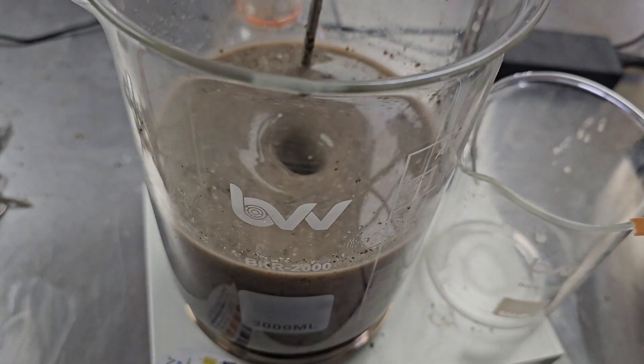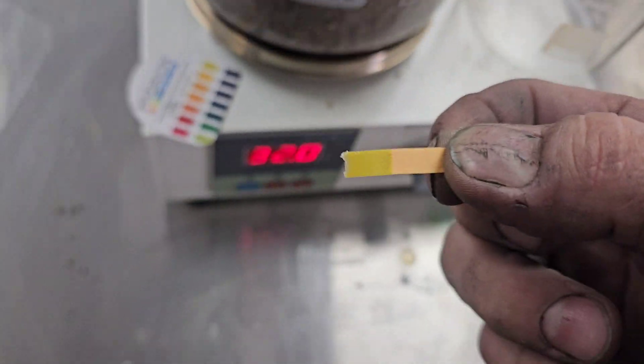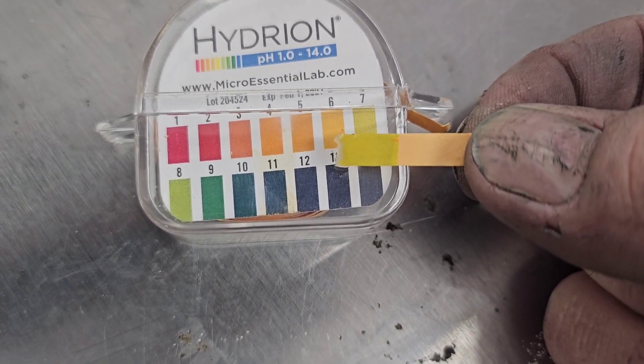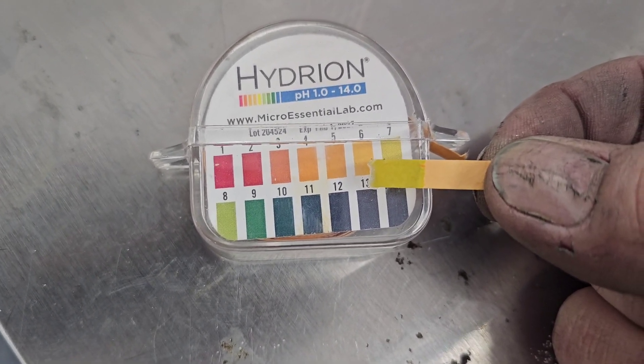We're just going to check the pH here and see if it's dropped. We started at 8, and now we're going to see where we are — quick strip test. Looks like we are right there at about 7. pH is 7.5 — that means it is dropping, that means the enzyme is working. We're going to let it continue to do its thing; I think we've got about two more hours on it and then we'll be ready for filtration.